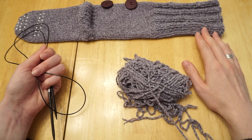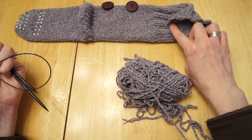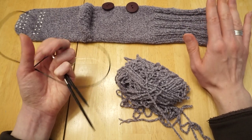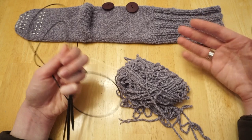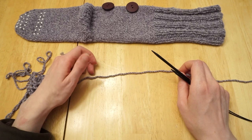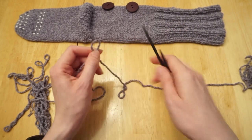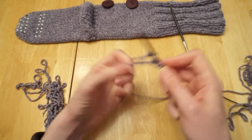First we're going to cast on. This slipper sock is knit from the top down to the toe, so we cast on however many stitches the pattern says for your size and join them in the round. In this video I'm knitting the medium size, so I'm casting on 36 stitches. You do want to use a looser cast on method — I recommend either the long tail cast on or the German twisted cast on. Those would both be great options.